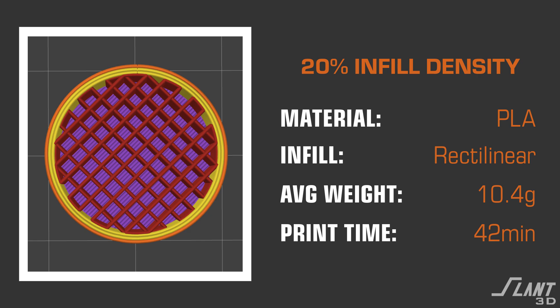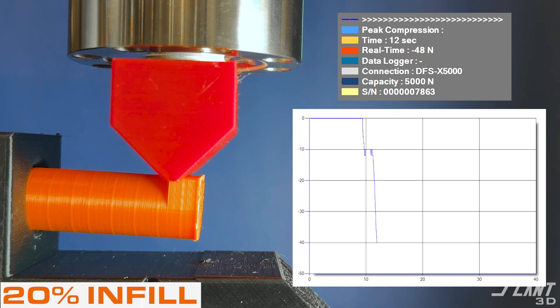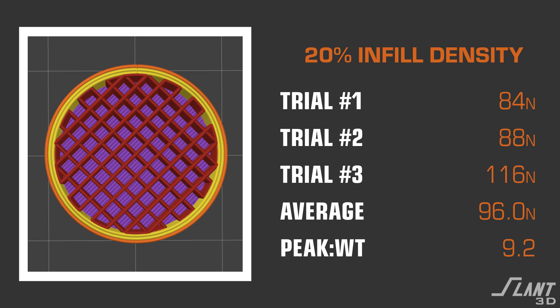Moving on to the 20% infill. The 20% infill also increases weight just a little bit and increases print time by about 25%. Again, you have just a little bit of bowing, but the strength is increasing with final breakage happening at 84 Newtons on this test, but an average break of 96 Newtons across all three iterations.